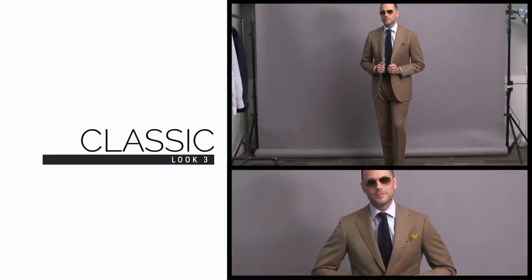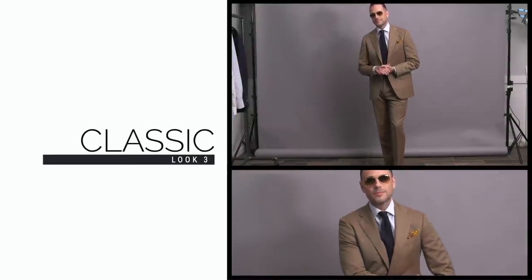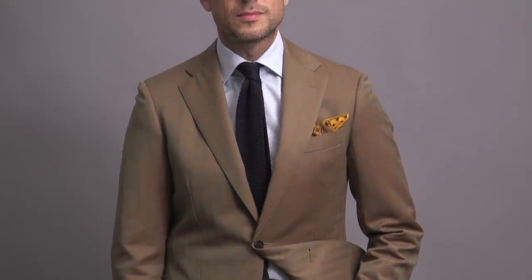Any way you wanna look at it, a Solaro suit is a standout piece. It's singular, it's unique, it makes a statement, and it's a conversation starter. With any kind of statement piece, the best and easiest way to style it — and I say this all the time — is to let it be the star, which means to keep the rest of the outfit simple. Statement piece equals rest of the outfit simple. Remember that.